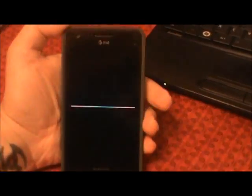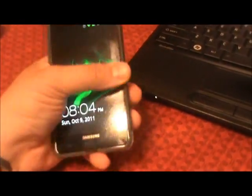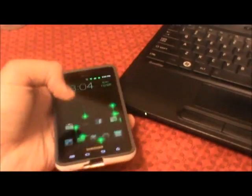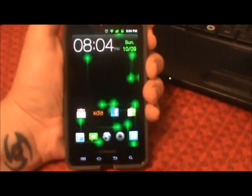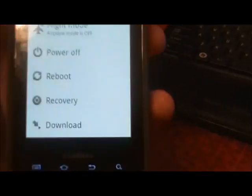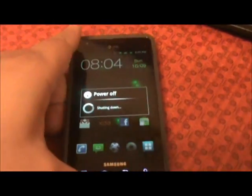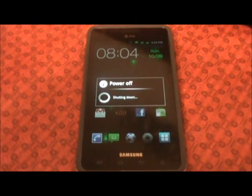So from S7 to get to ClockworkMod recovery, hold the power button, choose the option that says recovery, and we'll give it just a second here — let it boot up.